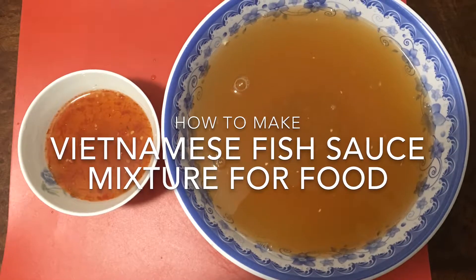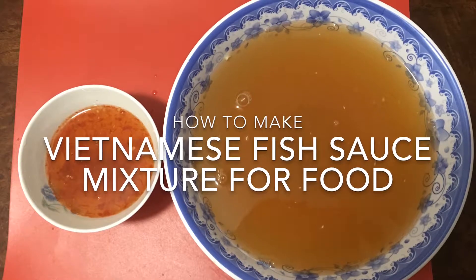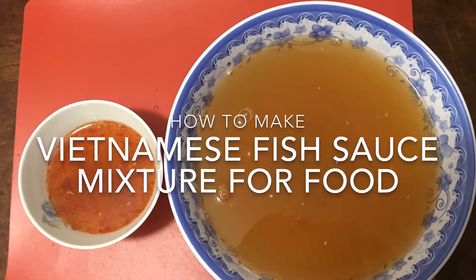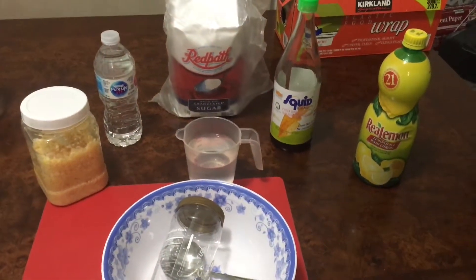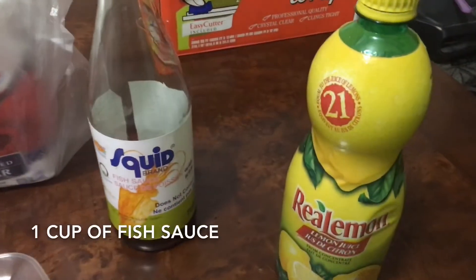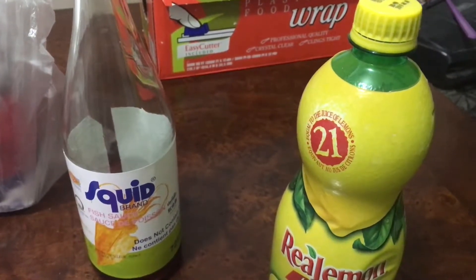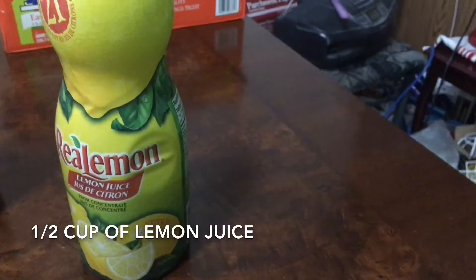Hello everyone, today I share with you how to make Vietnamese fish sauce mixture for food. We need one cup of fish sauce and half cup of lemon juice.